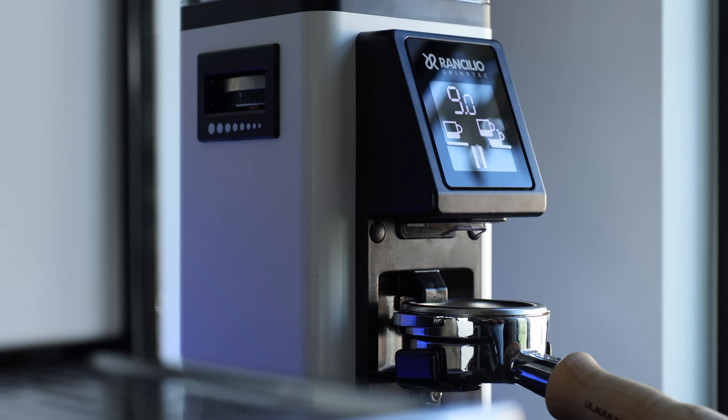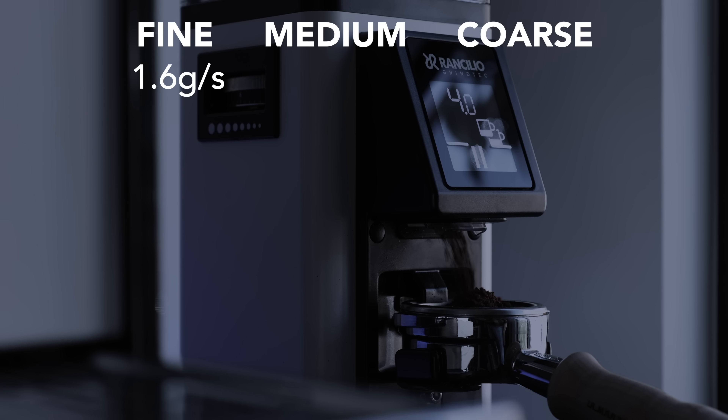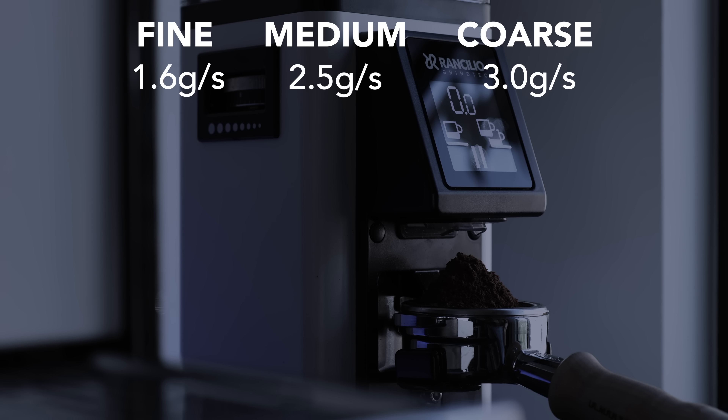This variance comes down to the difference in grind speed in relation to grind setting. When I tested the speed of three basic grind settings, the results matched my expectations. Grinding fine on the Stile put out 1.6g per second, 2.5g per second on medium, and 3g per second on coarse. So, with finer being slower and coarser being faster, it's much easier to overshoot your grind weight on coarser grinds than it is on finer.